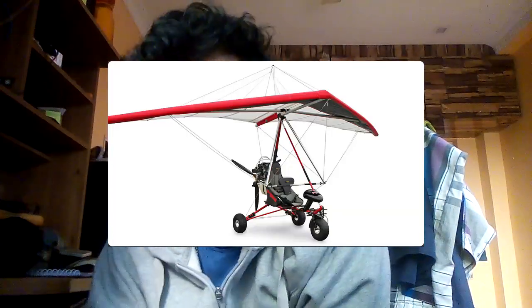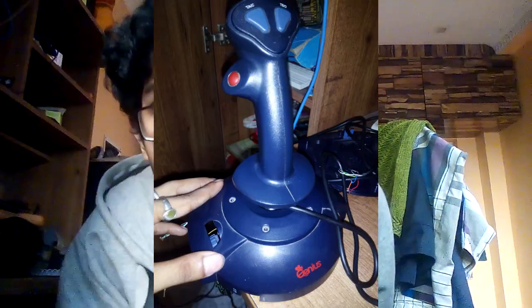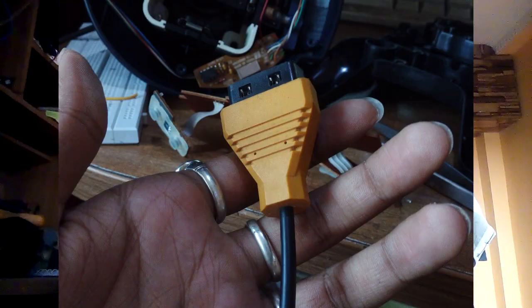You think I'm joking? Try to fly a microlight and you'll crash. This is a simulator — I need a joystick. Fortunately I found one in the storeroom, but unfortunately it was 10–15 years old and has a game port connector on it.